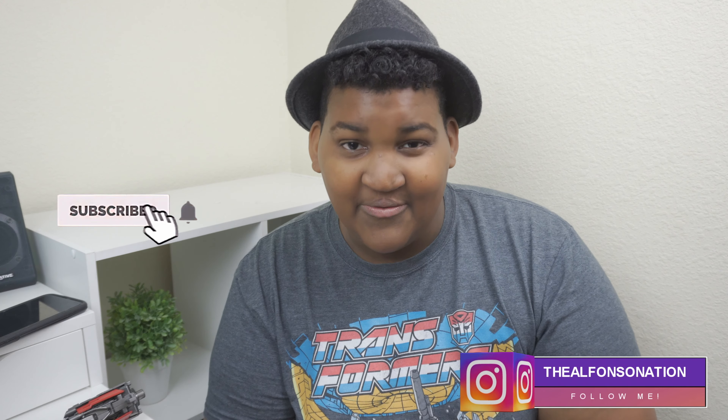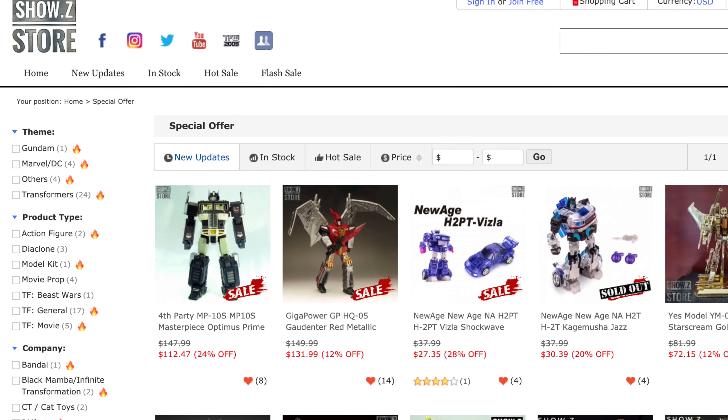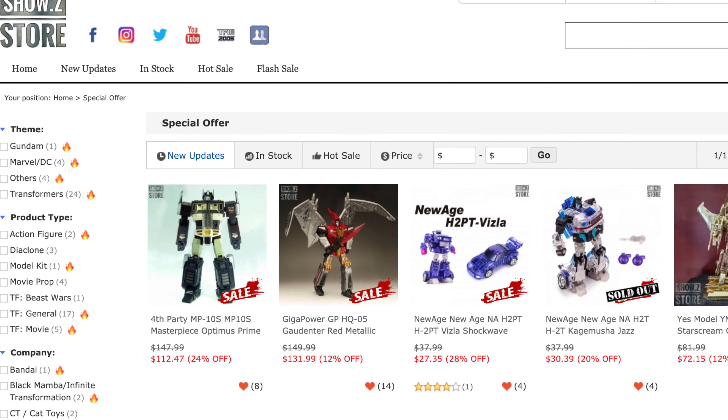Hey, what's going on guys? It's Alfonso here, and welcome back to another video. On this channel, we do a lot of reviews, unboxings, and a lot of things involving Transformers toys and the movies. If you're new here, consider subscribing, and drop a comment and a like — that really supports my channel. I also want to give a big thanks to Shosie Store for sending this figure out to me. They have a fantastic selection of figures, collectibles, movie props, and just all of the above. It is a one-stop shop for Transformers shopping.